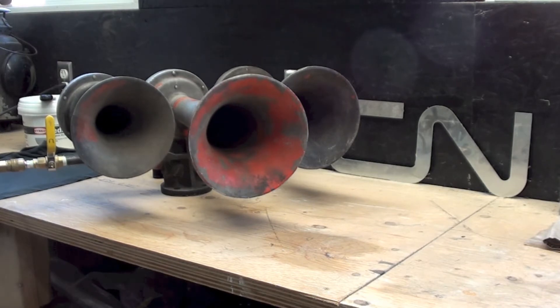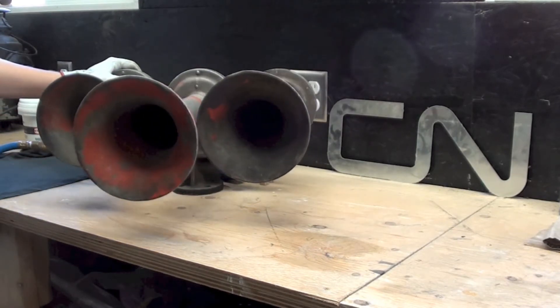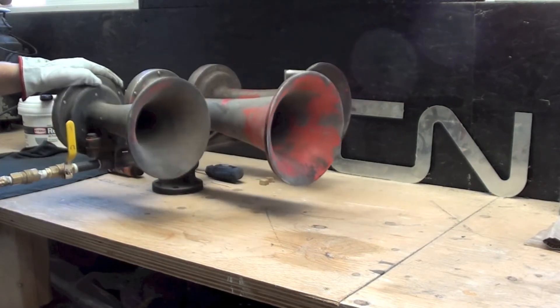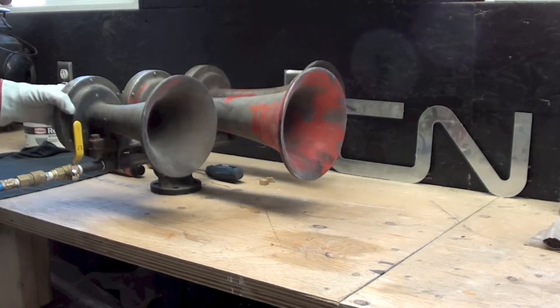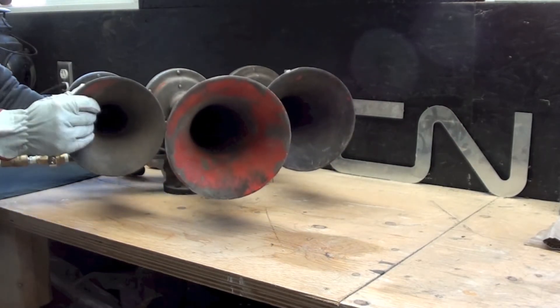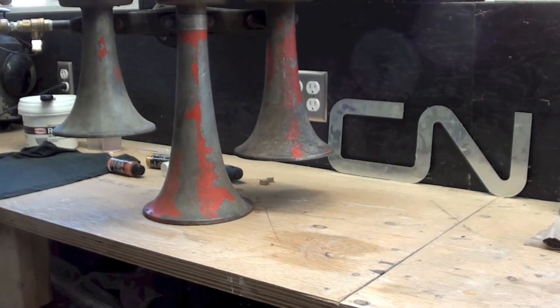I forgot to include this in the last layout update. This was a wedding gift from my uncle-in-law this summer — pretty cool wedding gift if you ask me. It's a Holden K3L, I think it's off a CN locomotive. I have no idea which one, but as you can see it's still got the CN paint on it.